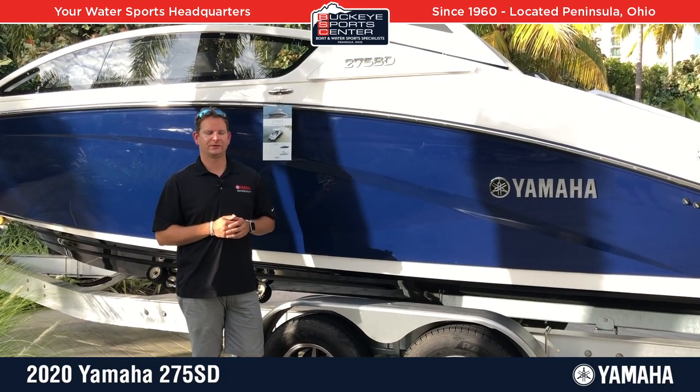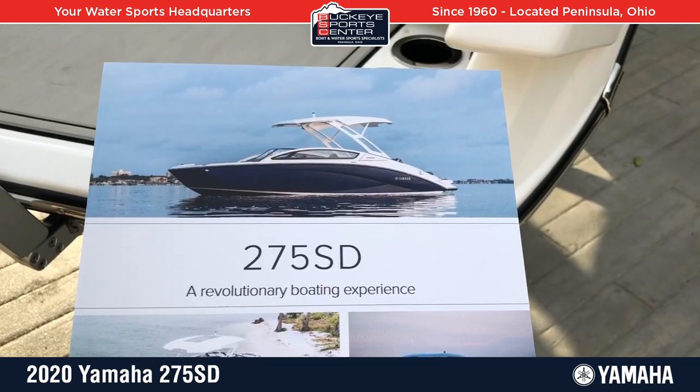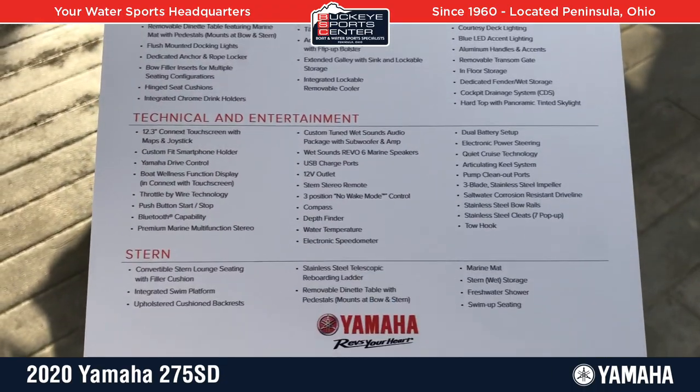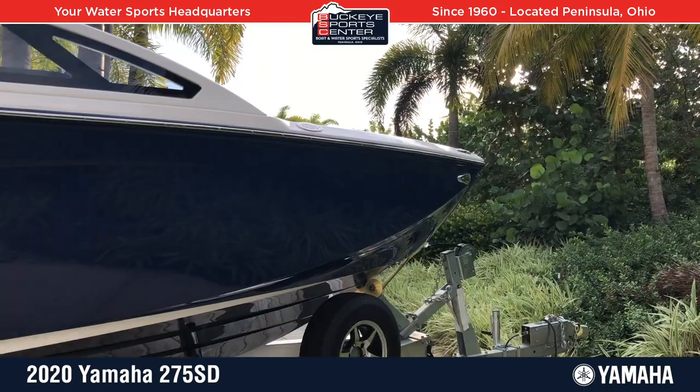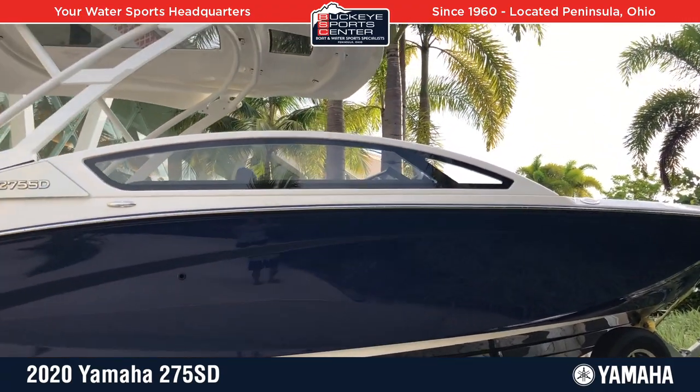Hi everybody, this is Bob from Buckeye Sports Center. Today we're going to take a walk around and inside the all-new Yamaha 275 SD. This is obviously a new model from Yamaha. This is the first time they've entered the 27-foot market, and they definitely hit a home run when they came out with this boat.